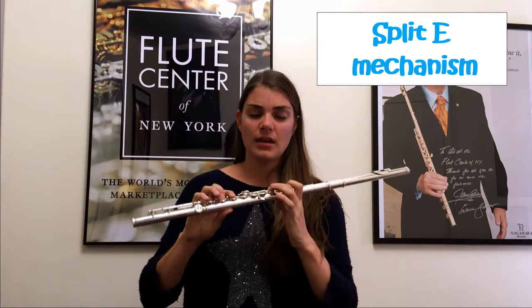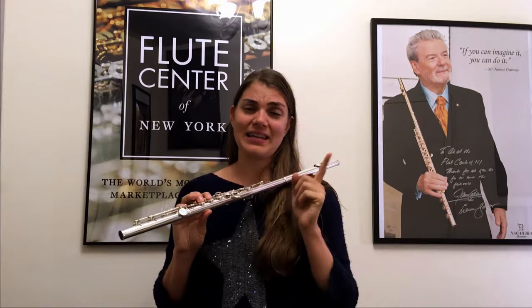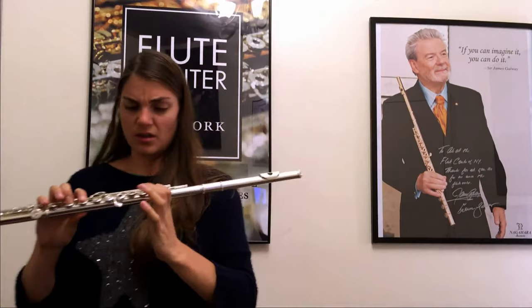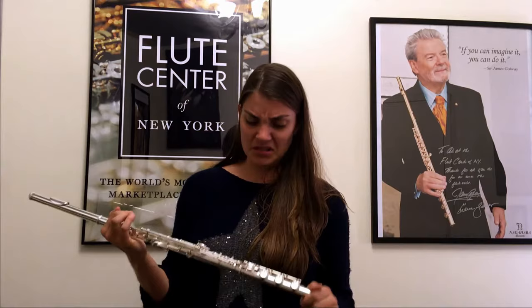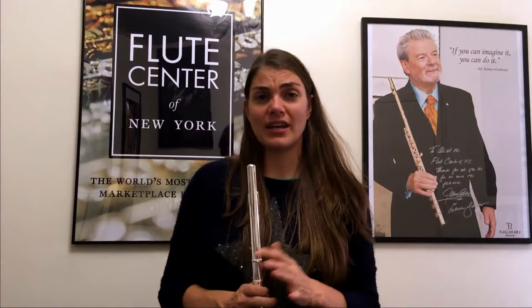One advantage of the offset is that it usually comes with what we call the split E mechanism. It basically helps you play your high E's better — without it, it can be quite tricky to get that high E up. The split E has that little rod as your dead giveaway. In high-end models like this Muramatsu, they're so well made that the split E matters less, but especially in lower models, you'll want a split E mechanism. I've had students without it and it is quite disastrous.